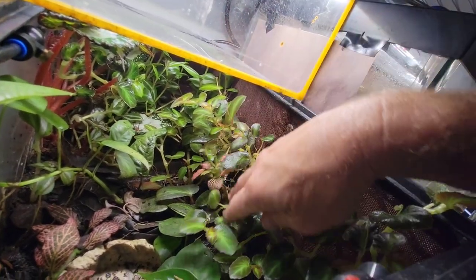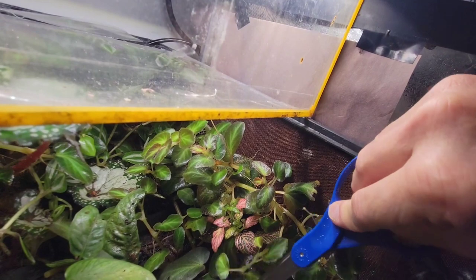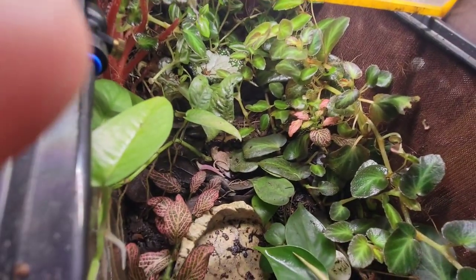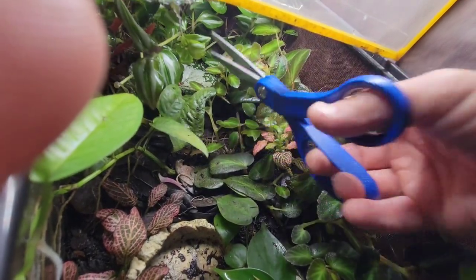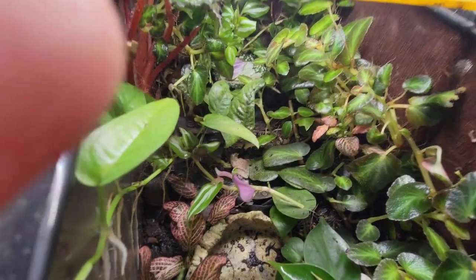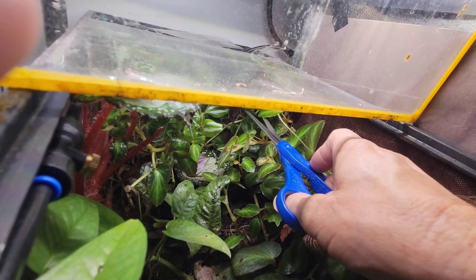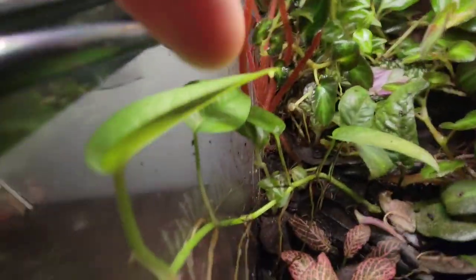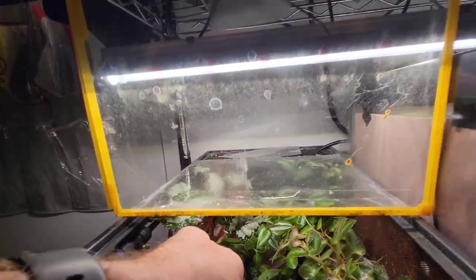This craziness - you can't even see the floor - kind of bothers me. So I'm just going in and thinning it out a little bit. I'm going to get back here and get rid of some of this plant. It's a pretty one. Kind of a neat effect.